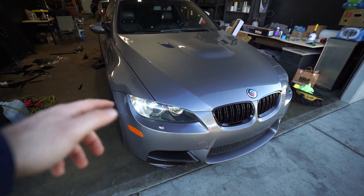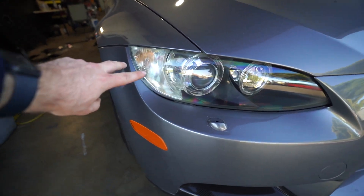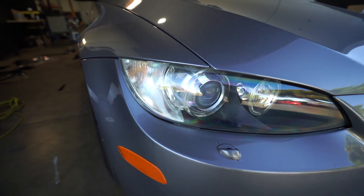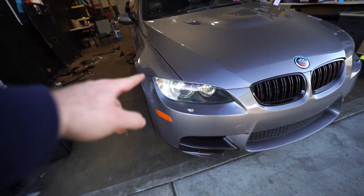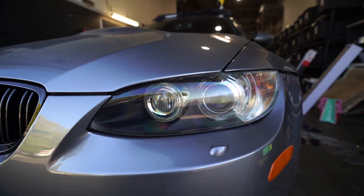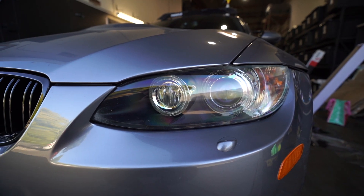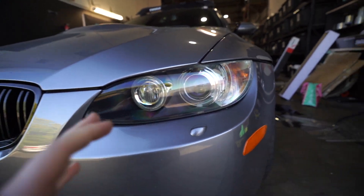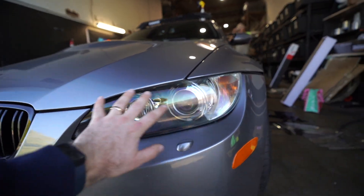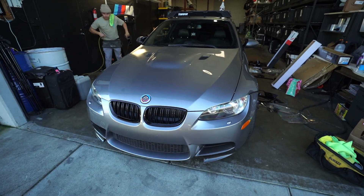We got the headlights polished. If you remember, they were pretty hazy — my boy Jose went ahead and polished them up and both sides are looking really good. Eventually down the road I do plan on going with some nice aftermarket headlights — custom-built using the OEM housing but with aftermarket internals. But for now the polished headlights are looking good.